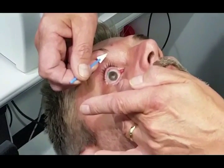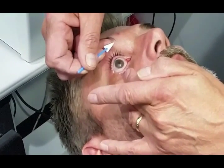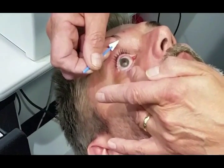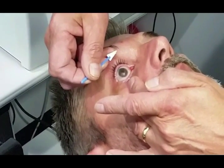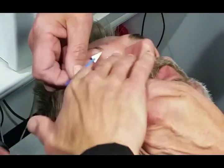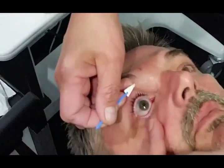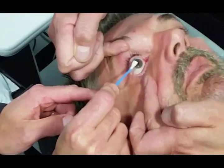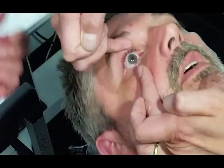Here comes the contact lens. We're using — and we've had a lot of success with this particular bandage after experimenting with several — a TrueEye by Johnson and Johnson. It's a TrueEye one-day lens, but we've had a lot of success using it off-label as a bandage contact lens.